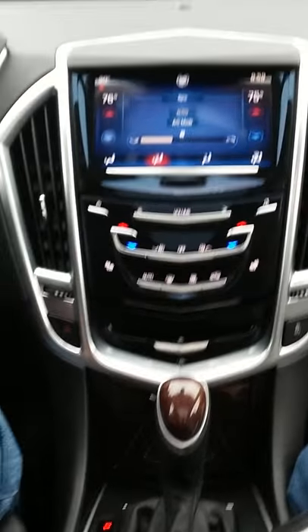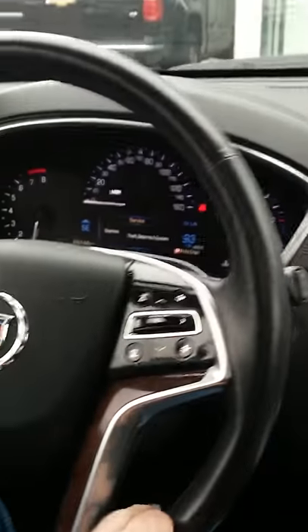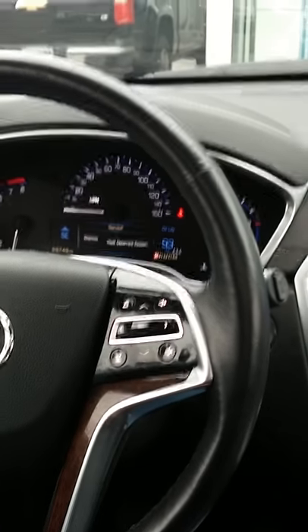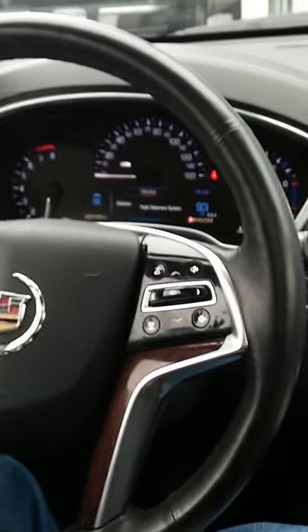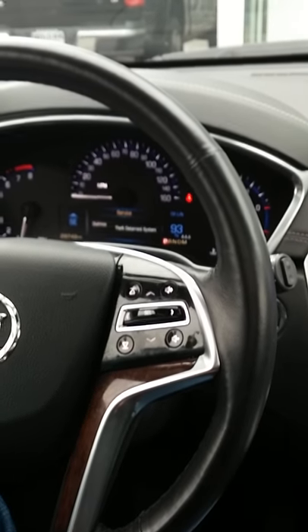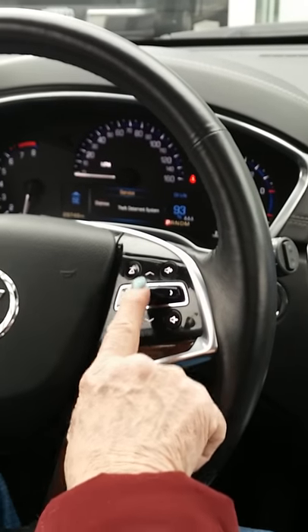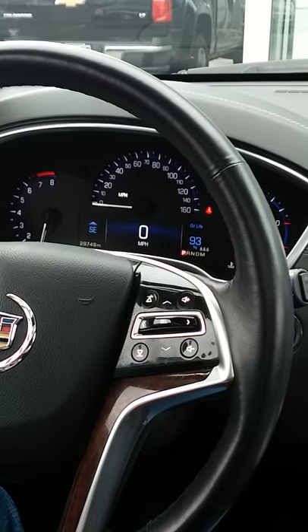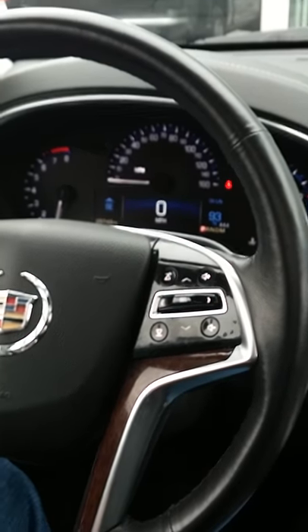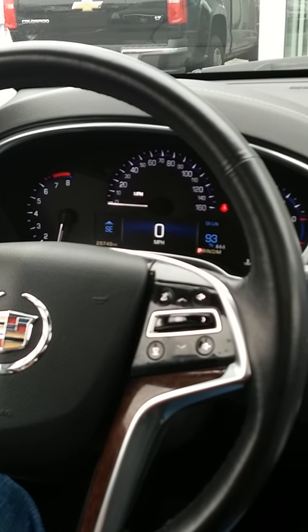On the mini display up there — see how it says 'Service Theft System.' Where it says 'Dismiss' — push that with the select button and that gets it rolling. Now it's in the digital dash — you've got your digital speedometer in the bigger area. Arrow over to the left.